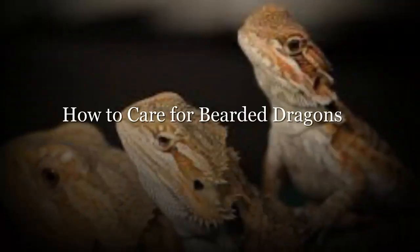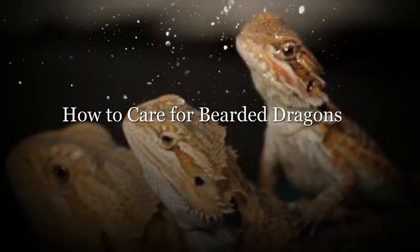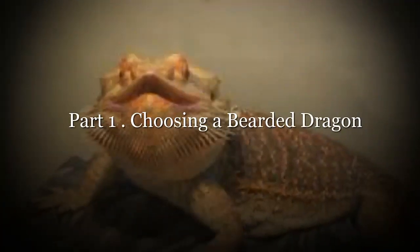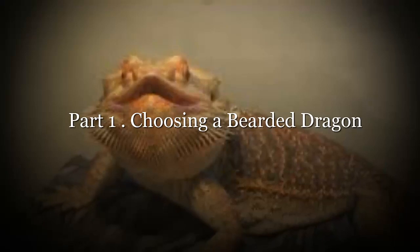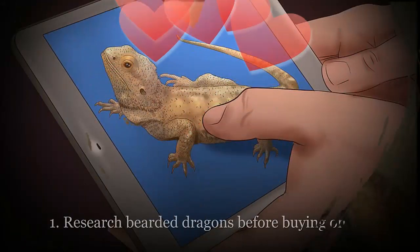How to care for bearded dragons. Bearded dragons, or beardies, can be good-natured companions whose natural curiosity and apparent enjoyment of human company make them a popular pet. This guide will show you how to take care of a bearded dragon, including vivarium setup and choosing a bearded dragon.